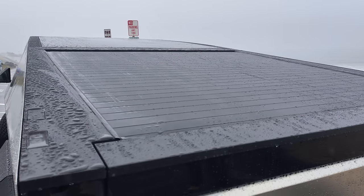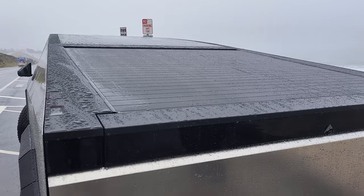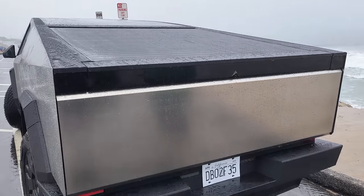Up to 360 pounds — so like the average-size person could stand on it and nothing would happen.